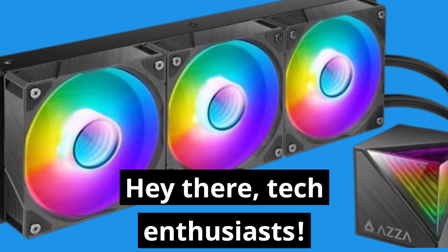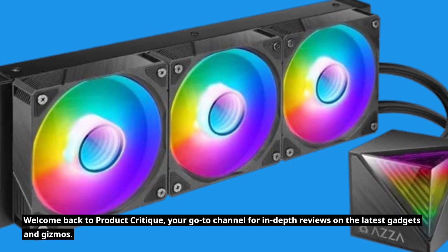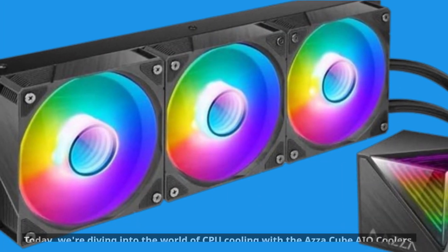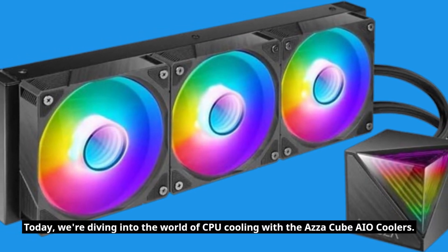Hey there, tech enthusiasts! Welcome back to Product Critique, your go-to channel for in-depth reviews on the latest gadgets and gizmos. Today, we're diving into the world of CPU cooling with the AZA Cube AIO Coolers.